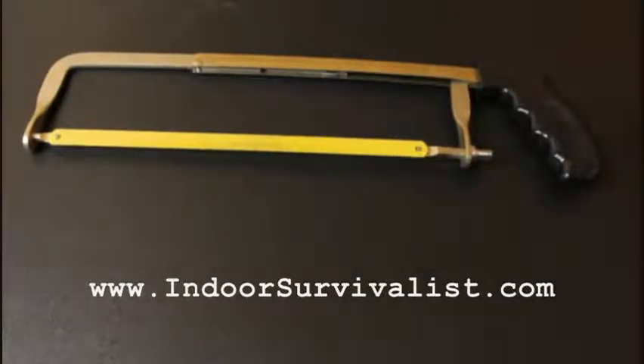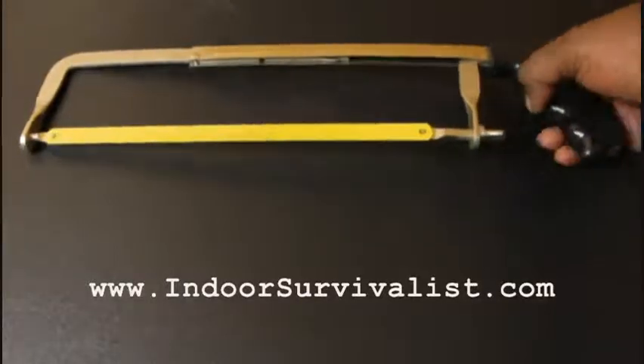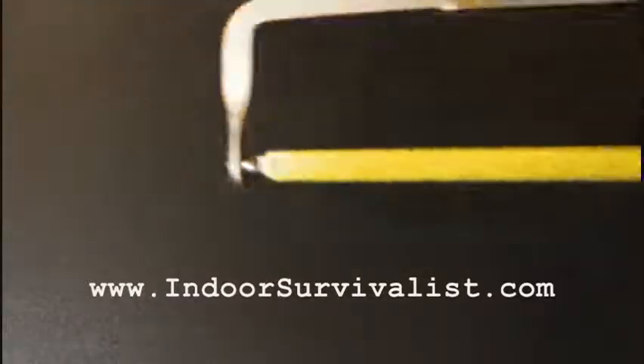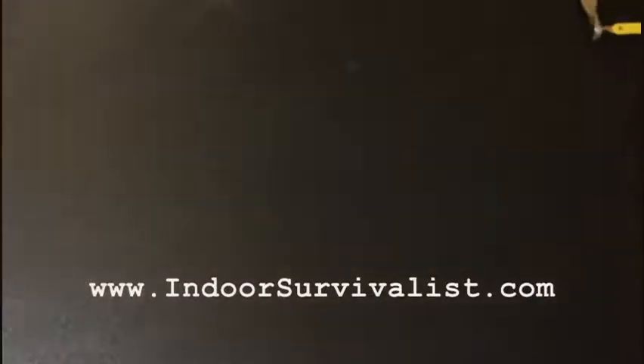The finger saw is not really for cutting big trees. So instead of going the finger saw route, I just bought a hacksaw. Hacksaws are pretty cheap — this one cost me about five or six bucks. I think I got it at Lowe's or maybe Walmart. You can grab one for like five or six dollars, and to me it's better than a hand saw. You can also buy more blades. That's the first cutting tool in my bag.